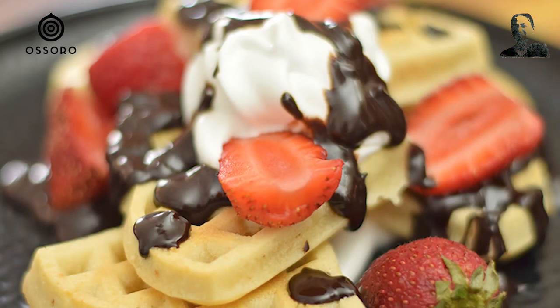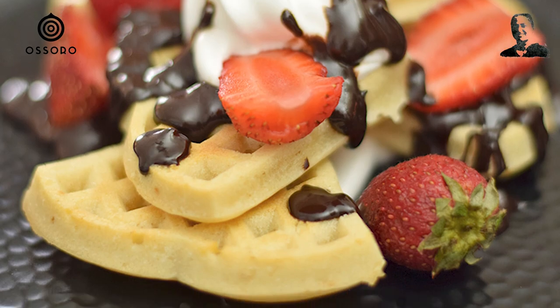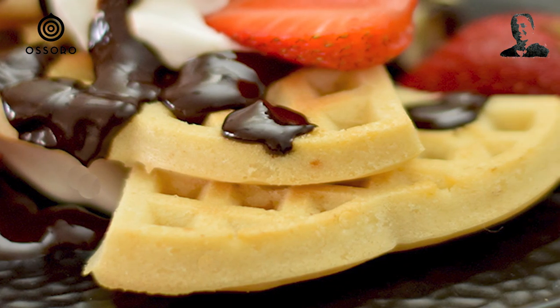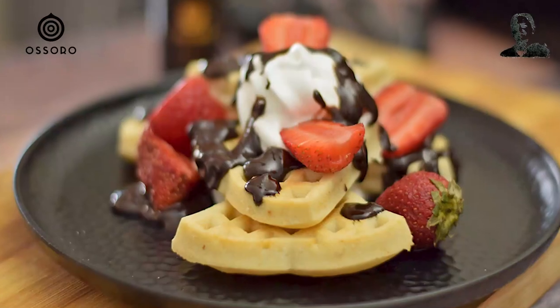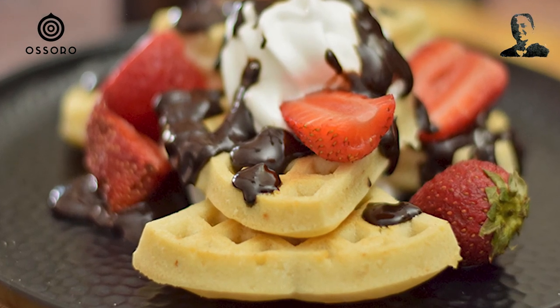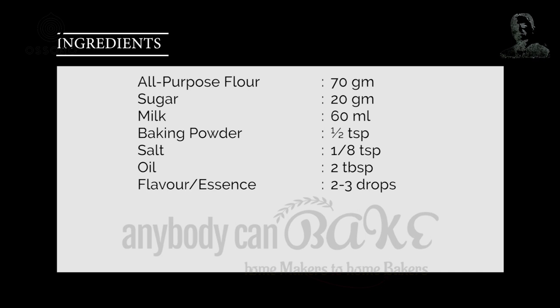Alright, back to today's recipe. A waffle is made from leavened batter that is cooked between two plates to give size, shape and surface impression. But what to do when you do not have a waffle maker? Worry not — today I am going to show you how to make waffles without a waffle maker but by using a simple silicone waffle mould.